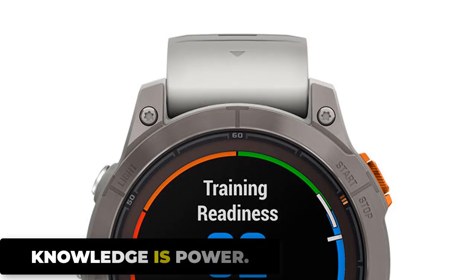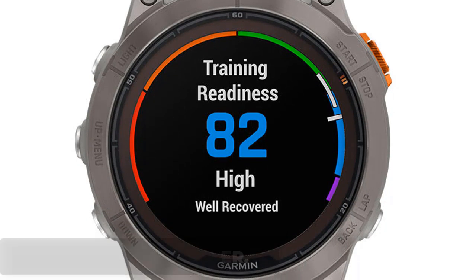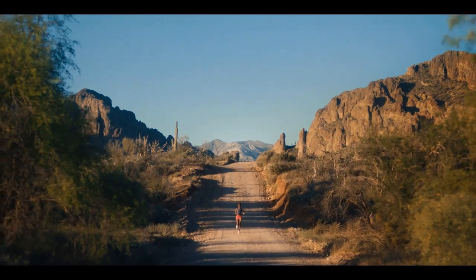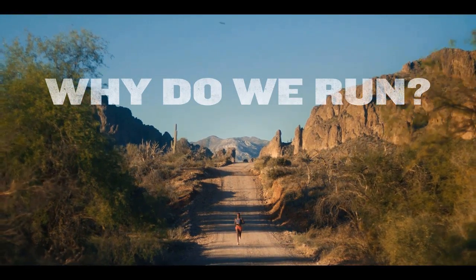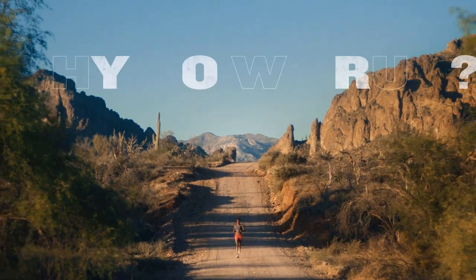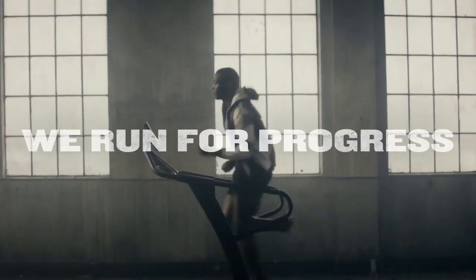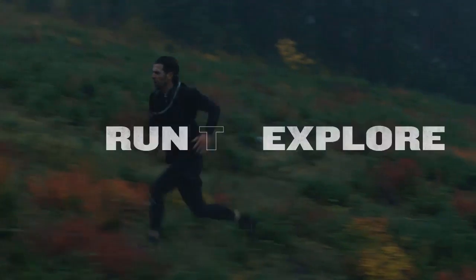Your health and training data should be easy to interpret and provide actionable insight. Begin each day with a customizable morning report and see a daily summary of health and wellness information. Use the training readiness feature, which looks at a variety of health metrics to help you maximize your training efficiency and recovery, and prevent burnout.